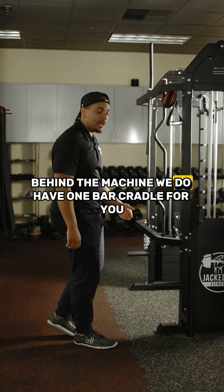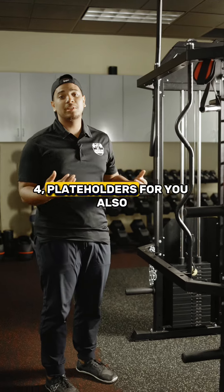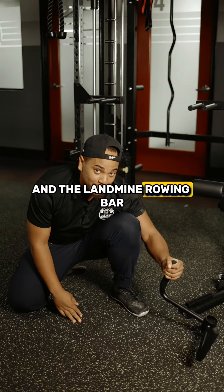Here behind the machine, we do have one bar cradle for you, and four plate holders for you also. That's our Jacked Up Power Wreck Plus — and I forgot about the landmine attachment and the landmine rowing bar.